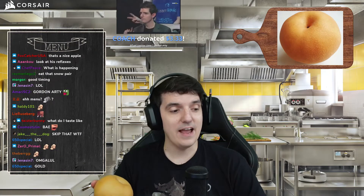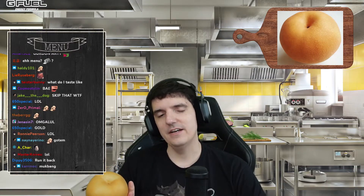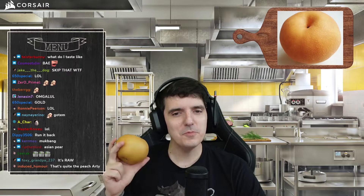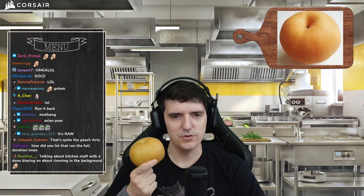I actually have so much G-Fuel in my house right now. I am gonna set up a tasting for it. Don't worry, that's happening next week, I promise. Welcome to my kitchen today.